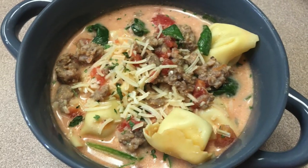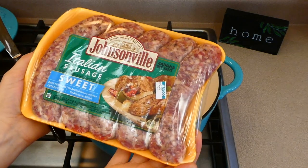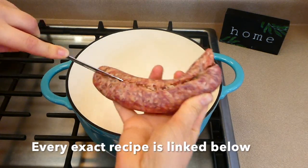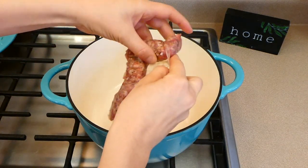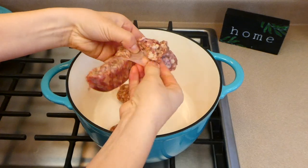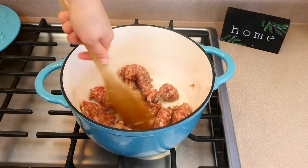We're going to start out today by making this creamy tortellini sausage soup. You're going to want to begin by browning up a pound of Italian sausage — I'm using sweet Italian sausage. I just remove the casings and add it into my pot. Brown the sausage and cook it completely through, then remove all of the excess grease.